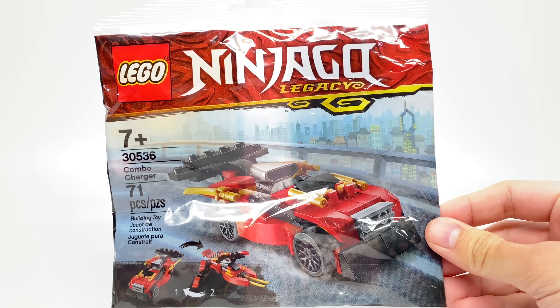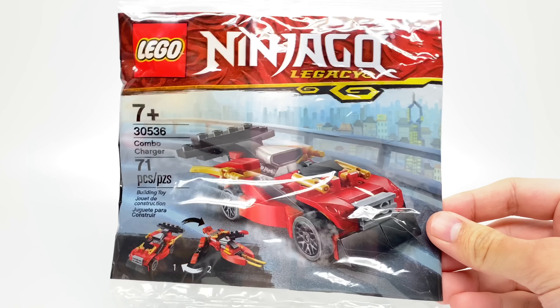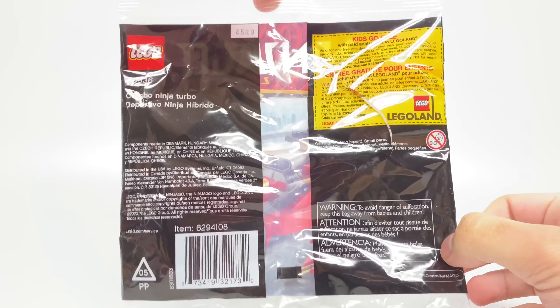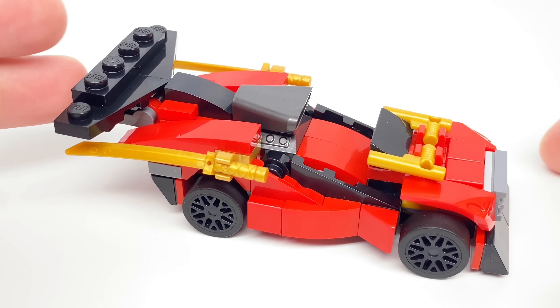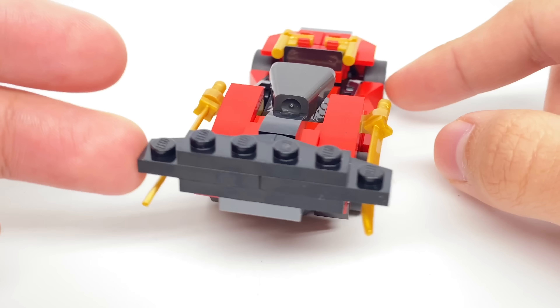Hello, Just2Good here with the LEGO Ninjago Legacy Combo Charger set. This has 71 pieces and it retails for $5 in the United States. I heard you could buy this at Legoland Discovery Stores. Both builds of the set are miniature versions of 2014 LEGO Ninjago Rebooted sets.